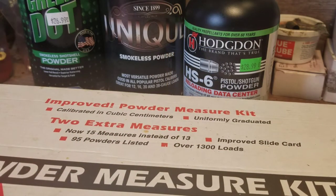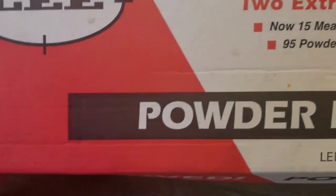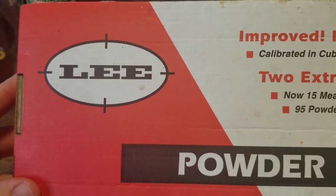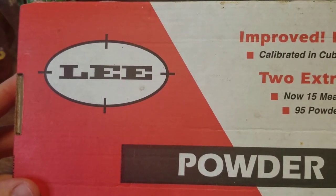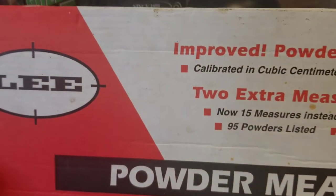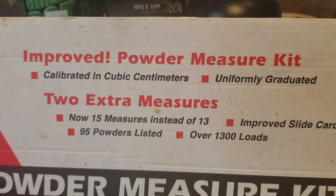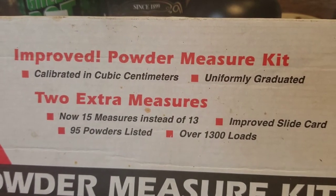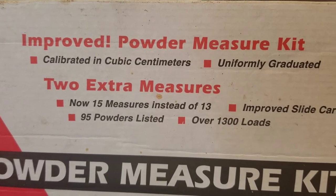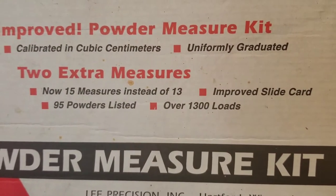I'm going to bring you in closer so we can see. This box is so big that if I get the camera back where you can see the entire thing in one shot, you really can't see any details. It is kind of a big long box. It says: Lee Improved Powder Measure Kit, calibrated in cubic centimeters, uniformly graduated, two extra measures — now 15 instead of 13 — improved slide card, 95 powders listed, over 1,300 loads.